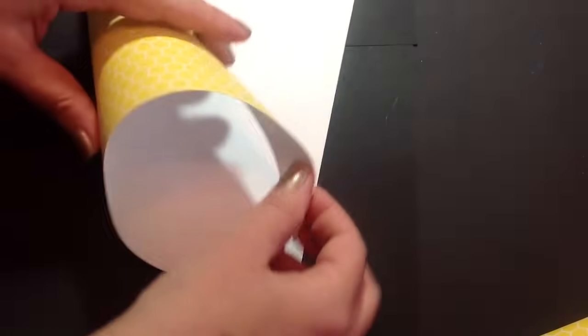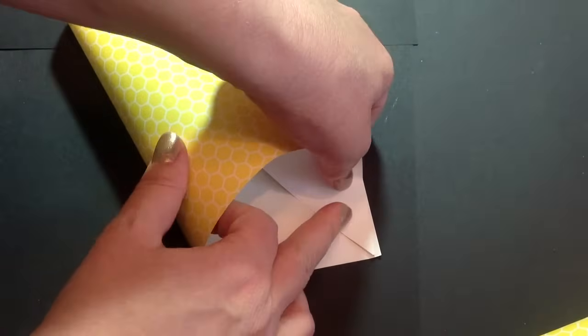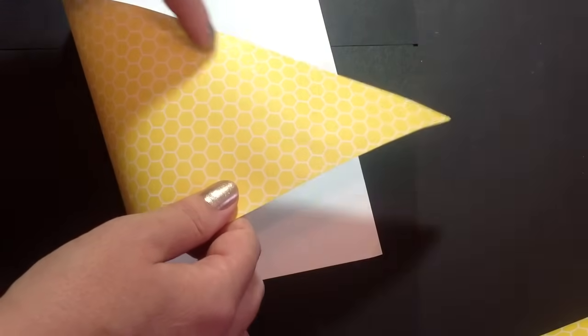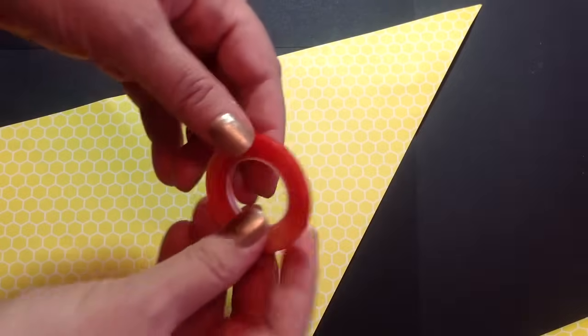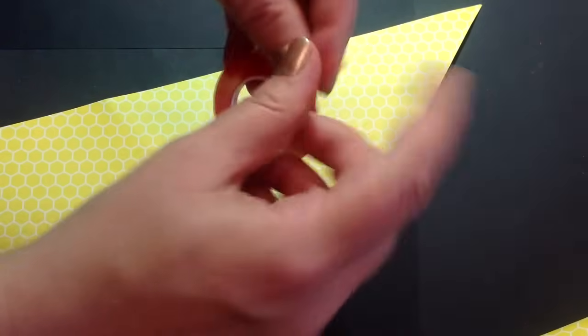You're going to take the longer side and line it up with the top of the triangle, and that's how you're going to know where to put the adhesive. I like to use this red tape — it's super sticky, works great.